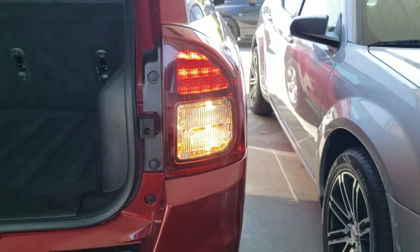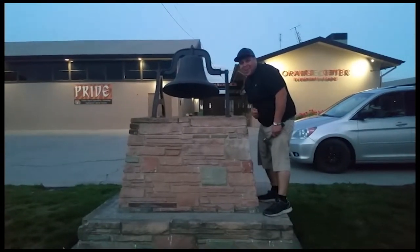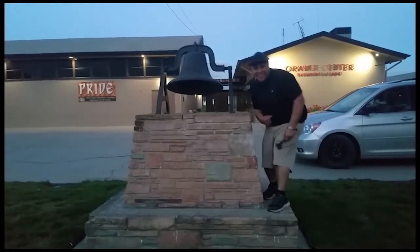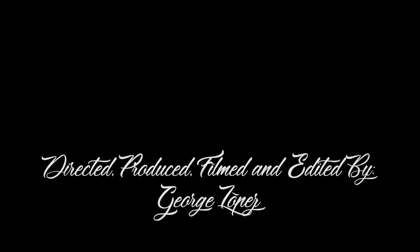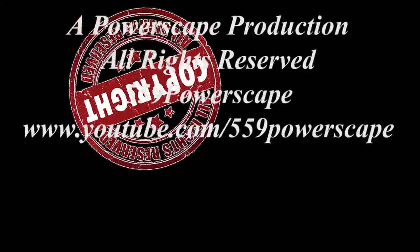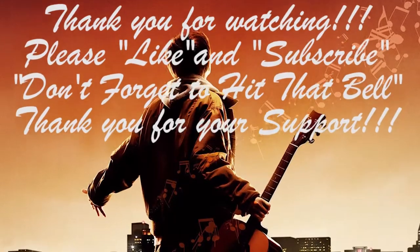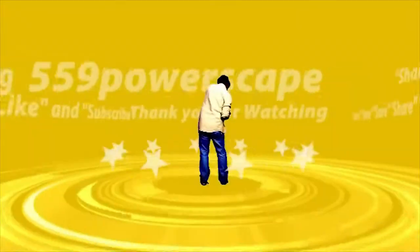Trying to do a little Edgar Wright editing. Thank you for watching. Don't forget to hit that bell. Alright, let's get out of here before we get kicked out. Bye.